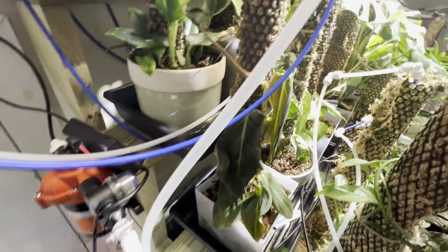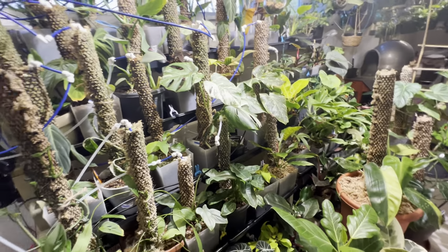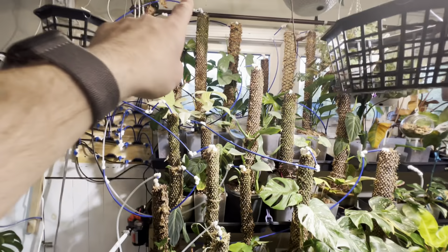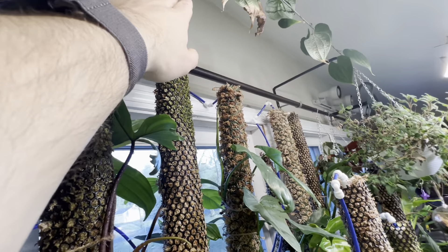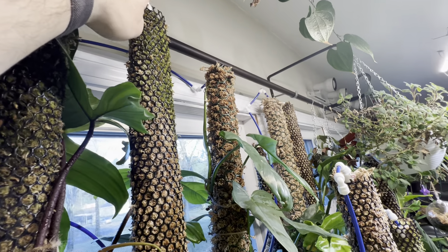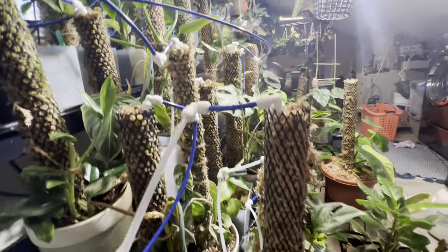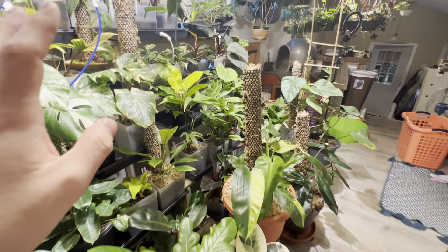This obviously is not a pretty option, but for me it's easier than trying to climb up there, because I'm six feet tall and this is at the tippy toes. Trying to get a water jug up there is basically impossible, so now I can water all of my plants here at once.